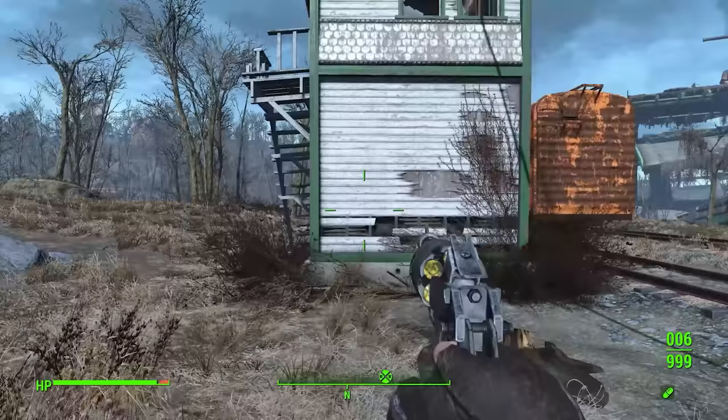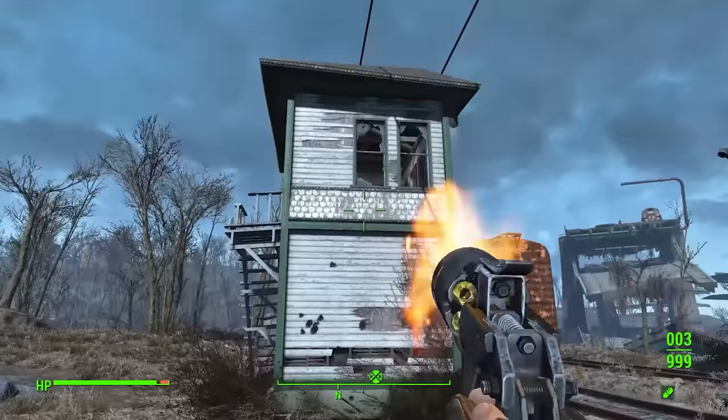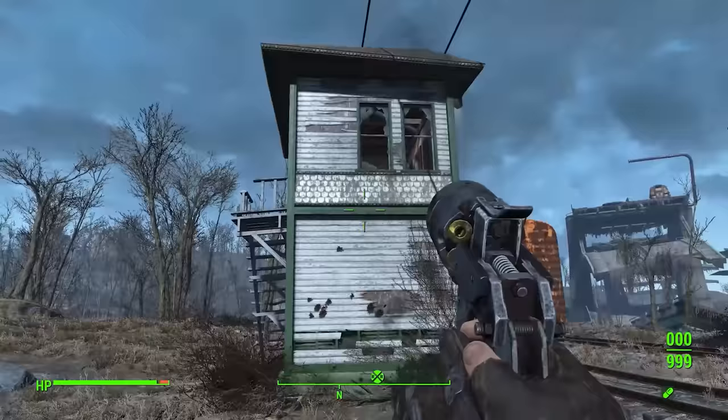I don't think at this range it would make that much difference, to be quite honest. Assuming the barrel is rifled, you're getting stabilisation that you would not be getting at all without a barrel. You're also getting a slight increase of pressure with the barrel, increasing velocity and making for a flatter trajectory. But at this very short simulated distance of ten metres or less, all you'd really see is bullets striking sideways from the lack of stabilisation without the barrel.